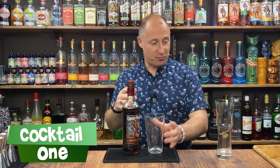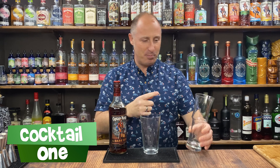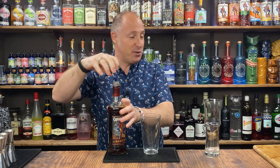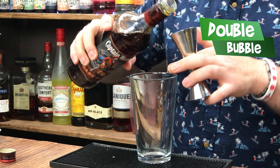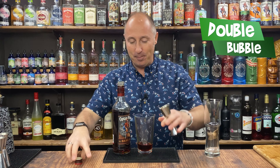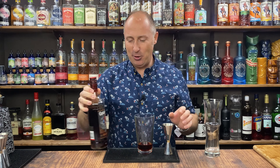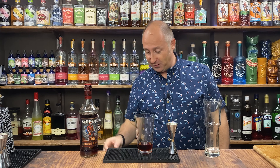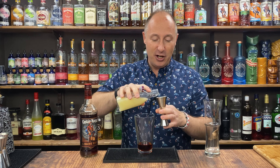So cocktail number one is going to be served up in a highball glass — a lovely sort of bamboo cooler style. This is a shaking cocktail. First ingredient: 50ml, nearly one and three quarter ounces, of Captain Morgan Dark Rum. It gets a lot of bad press but it's actually just really lovely. I want some fresh lime juice — just 10ml of lime juice.